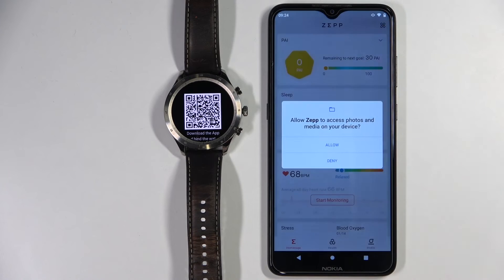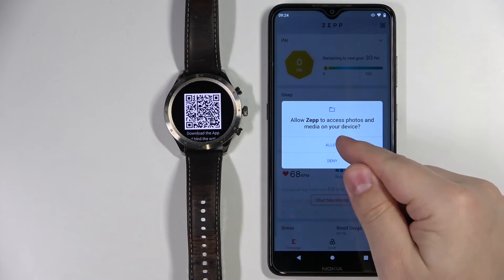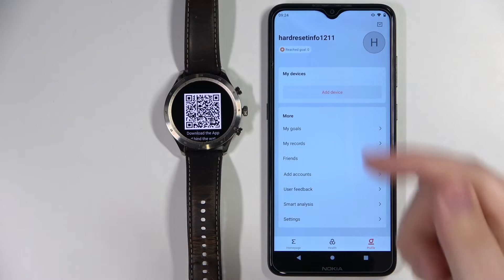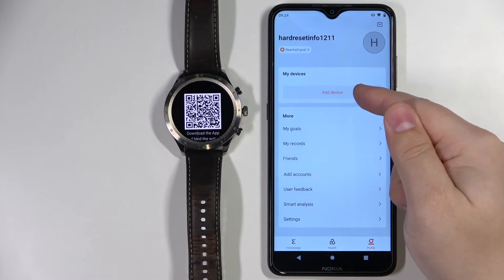After you log in, you should see a confirmation screen — tap on "Got it". Now we can allow or deny some permissions, like access to photos and media. I'm going to allow it, but you can deny it if you want. After that, you should see the home page of the app.